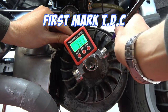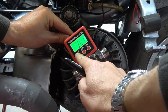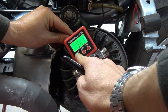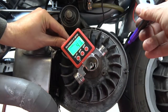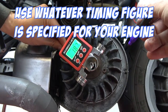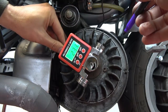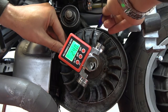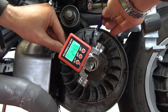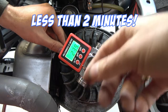Now if we set it back to 33.1 — press once, press twice to zero it — now I'm looking for 24 degrees. So there's my firing point. That's how quick it is to set your timing marks using the buzz angle.